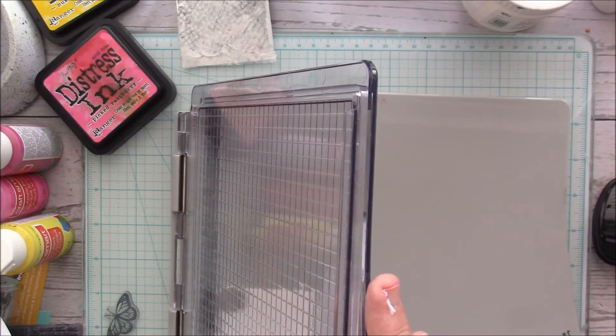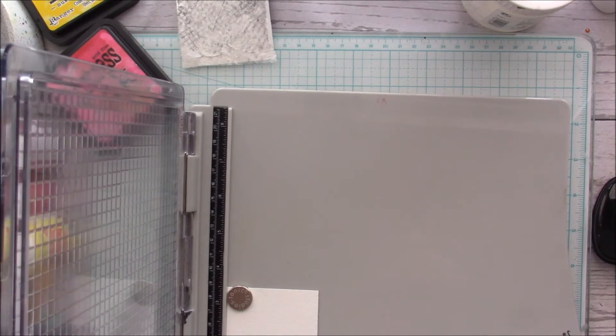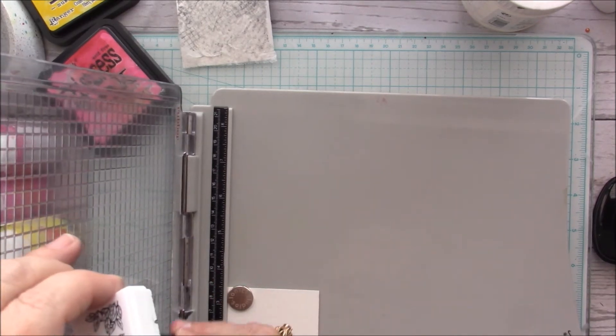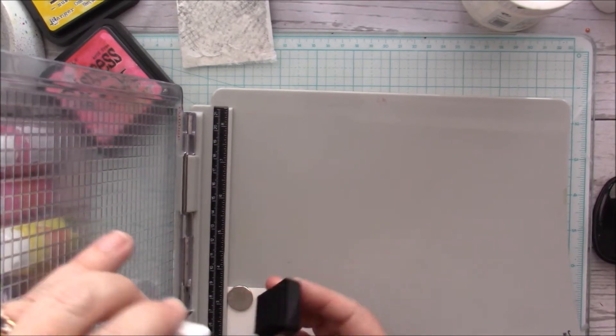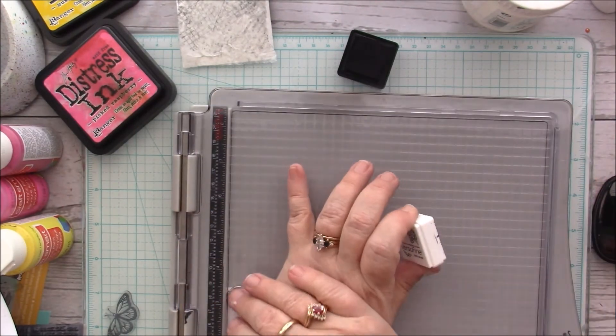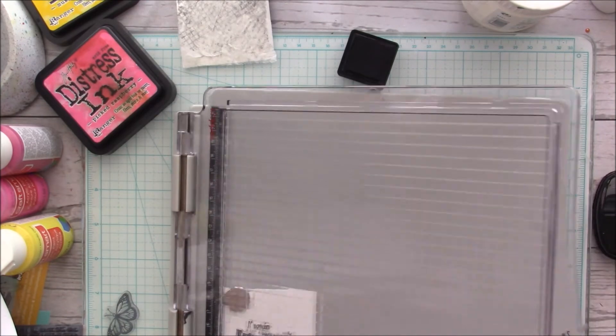I've got my Versa Fine black onyx ink and I'm also going to use embossing — I'm going to emboss it.